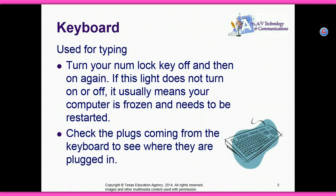The keyboard — used for typing. Turn your num lock key off and then on again. If this light does not turn on or off, it usually means your computer is frozen and needs to be restarted. Check the plugs coming from the keyboard to see where they are plugged in.